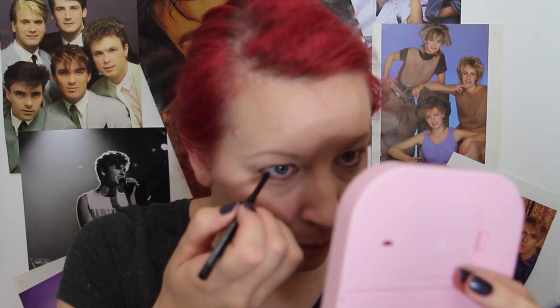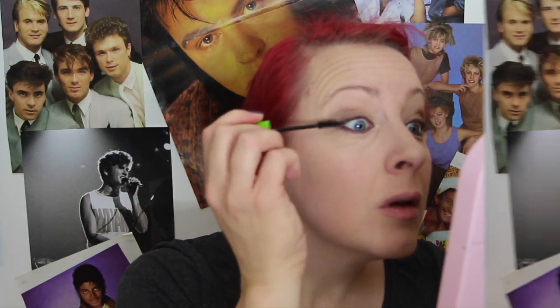So that's the black eyeshadow done. Now I'm going in with a black eyeliner into the waterline. I'm using Bourjois in Rose Coup de Foudre.